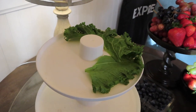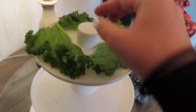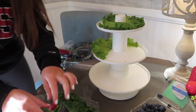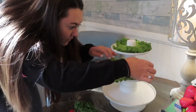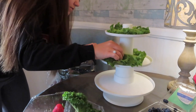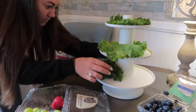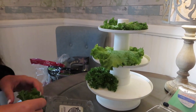So I got this little white three-tiered tray from Walmart, and all I did was get some kale. I ripped up the kale into little pieces and lined each layer of the tray with the kale, and then using different types of fruits — I got strawberries, I got blueberries, and then I got a bunch of different colored grapes: green, purple, and black grapes, and kind of just put them in however I thought looked really cute.